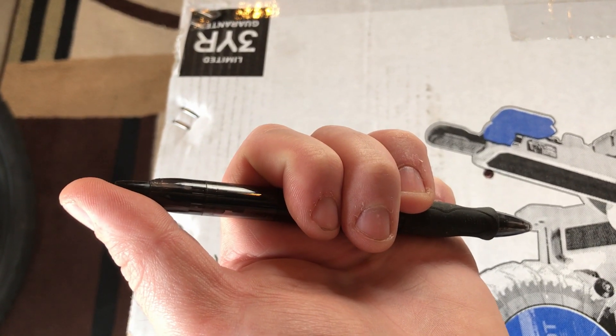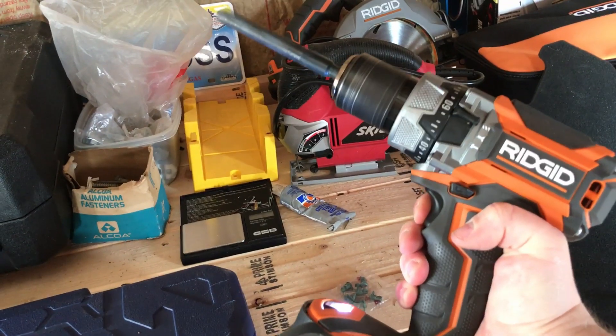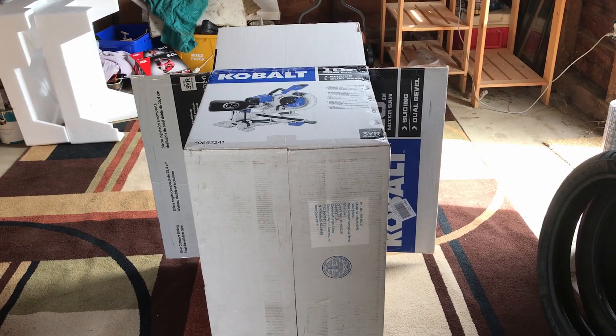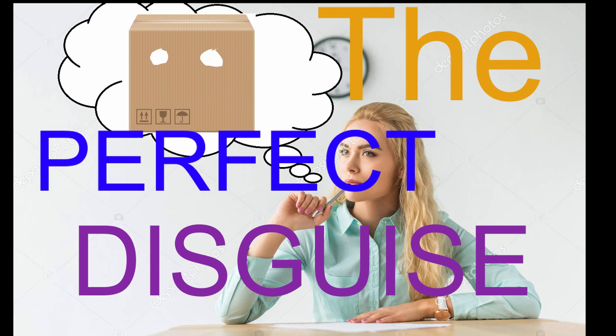Hello and welcome to the second episode of Herb's Quick Hicks. I, of course, am Herb. Today's episode is called The Perfect Disguise.